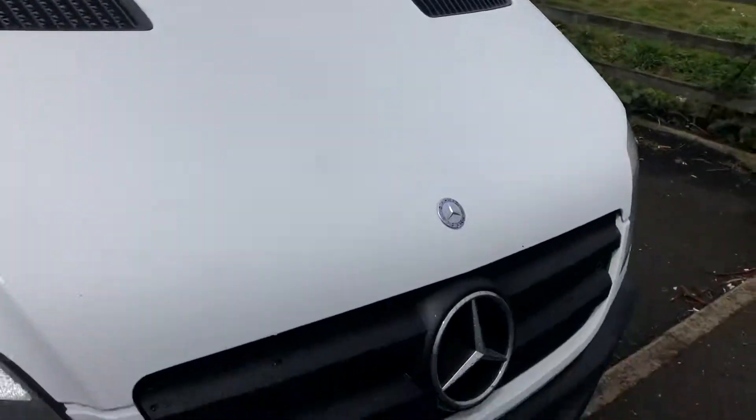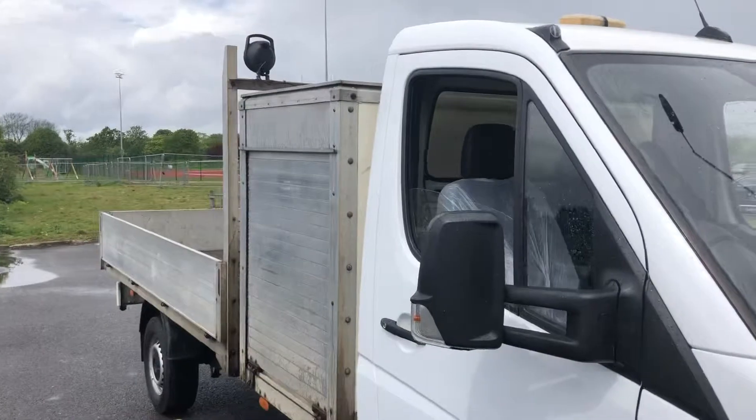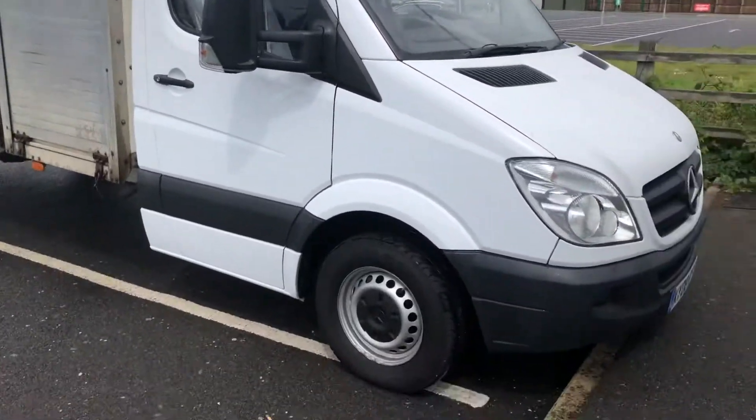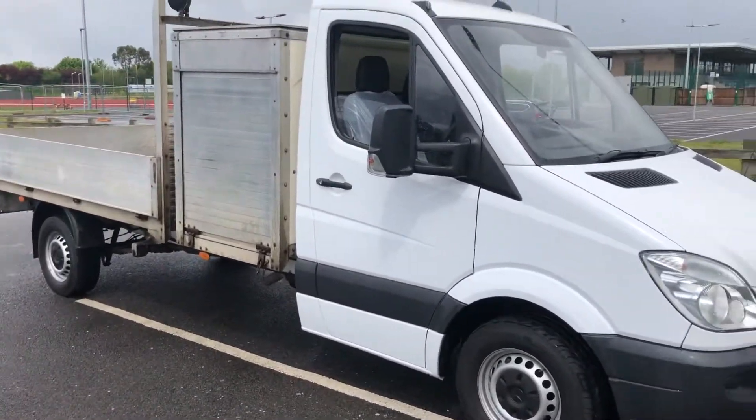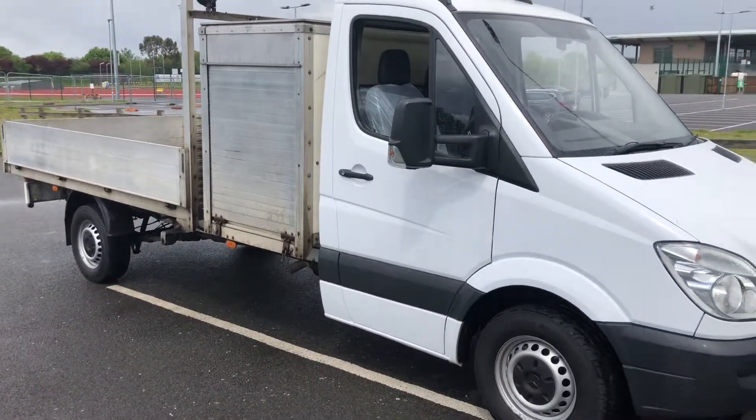£230 to change the screen — that makes sense. Mercedes Sprinter. Ready to go again.